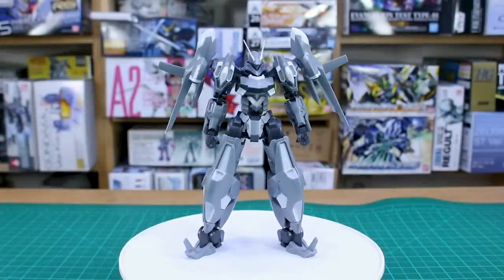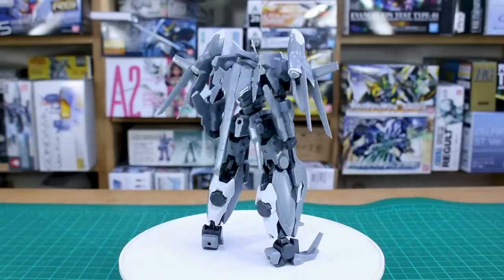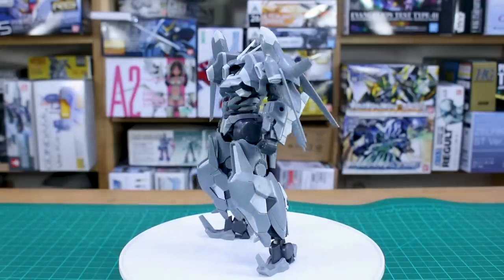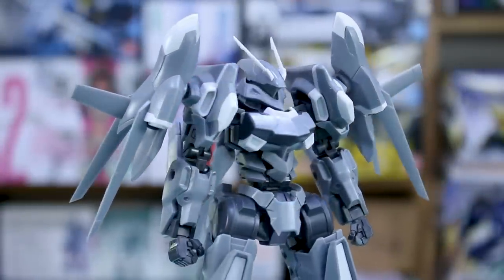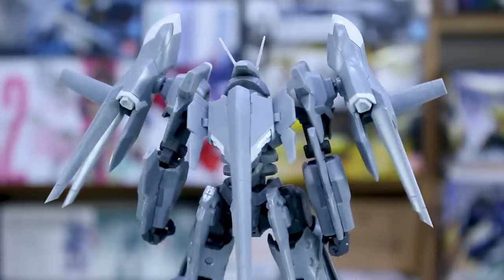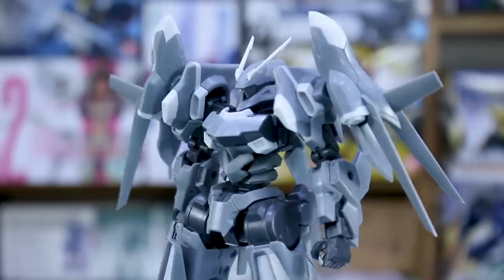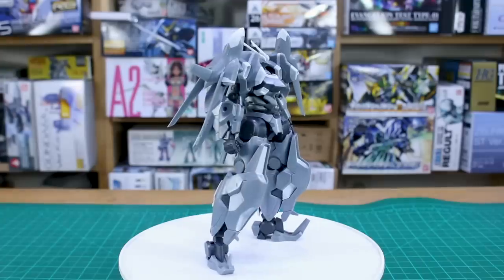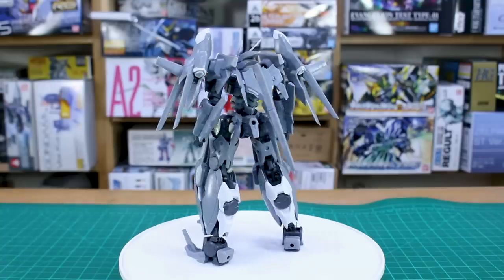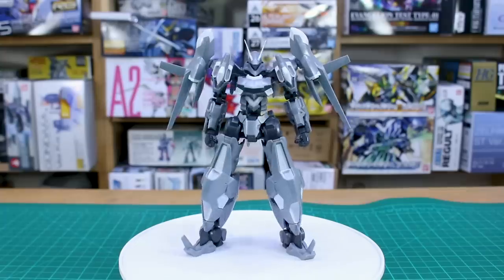Here it is all built up, and it looks awesome — a lot of fun to build. It's always fun to switch over from Gunpla to something a little different, and this one is really cool. After building it, I think it has a lot of appeal for Gunpla fans — it has design similarities to something like an enemy mobile suit from Gundam Double O. A big thank you to USA Gundam Store for making this possible; the link is below, and you can use my coupon code to save 10% off everything on the site.